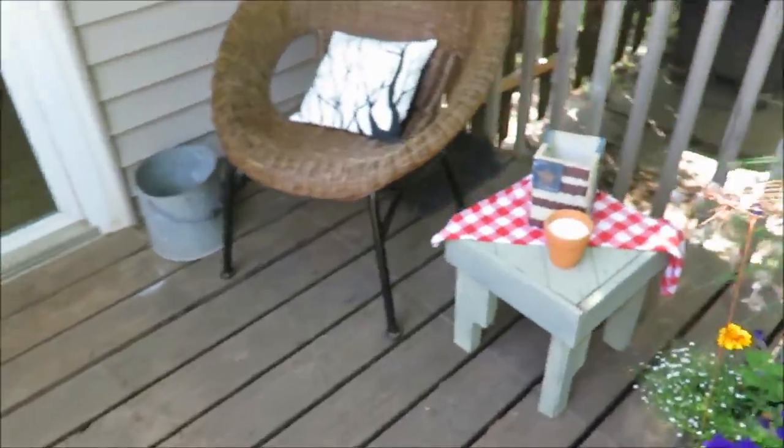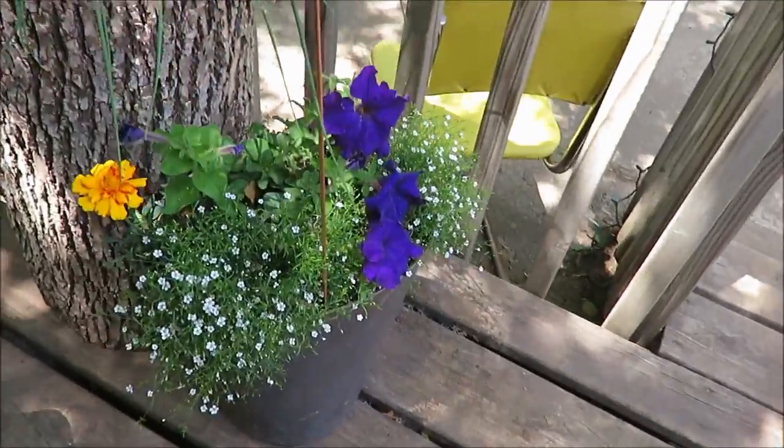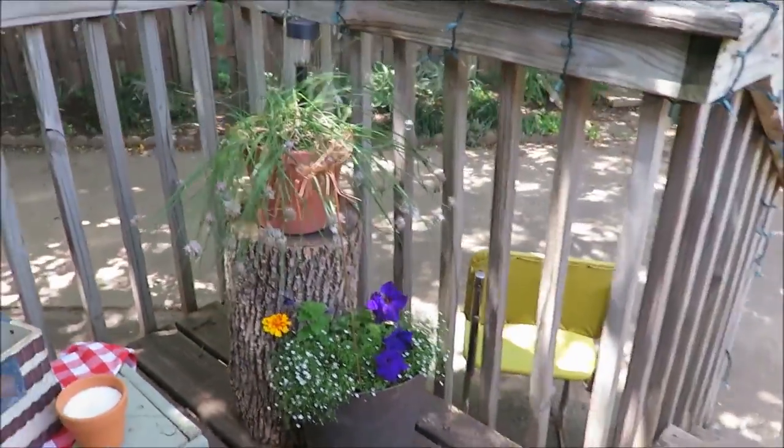I have shown you my deck decor. And here are some more of the planters I have in here — just wanted to kind of give you a look at how they've filled out.